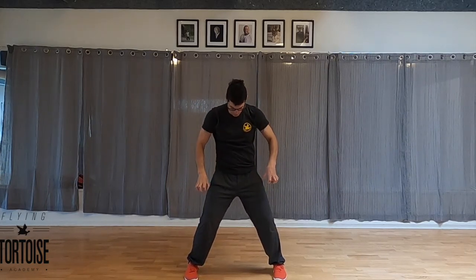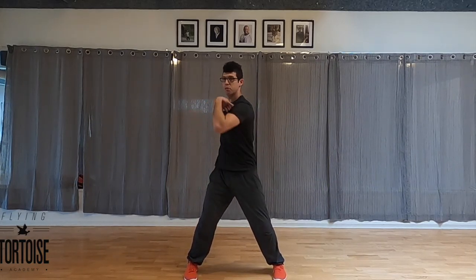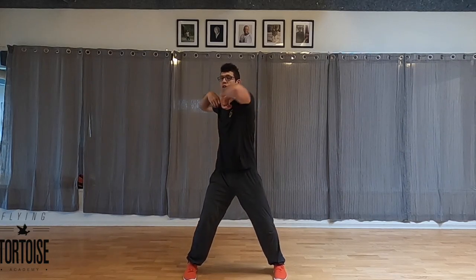As with everything else, I'm grabbing the ground with my toes, belly's drawing to the spine, and the head and neck is raising up.